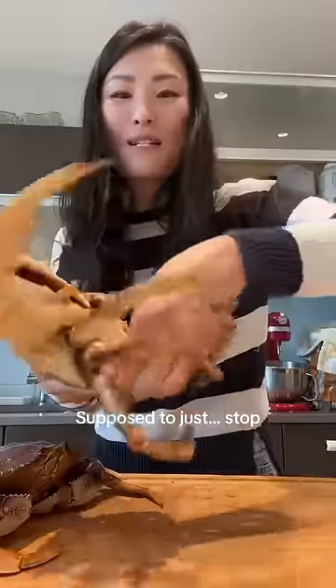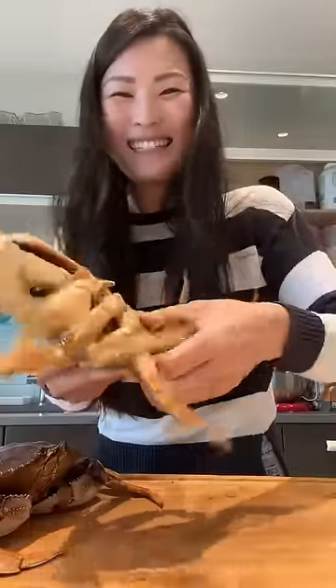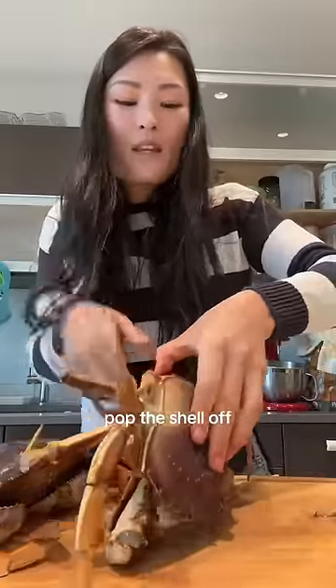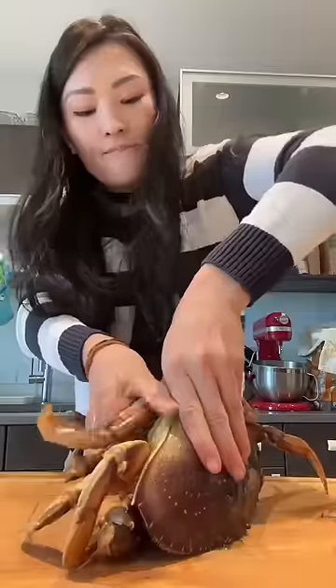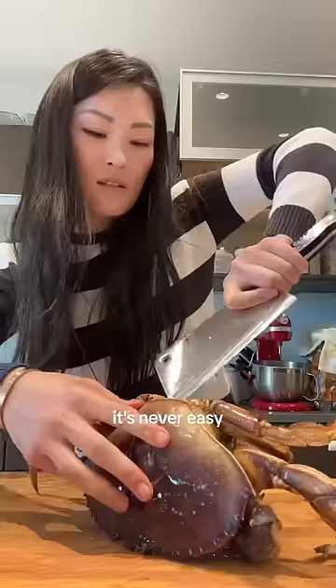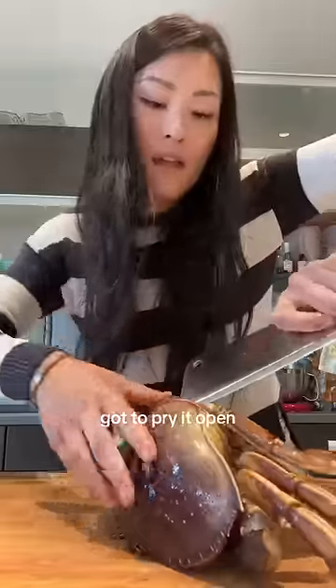It's not happy with me. Supposed to just stop. Supposed to remove this part. Pop the shell off. It's never easy — gotta pry it open.